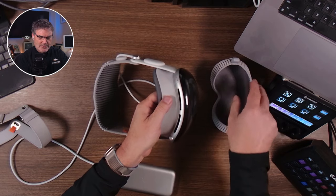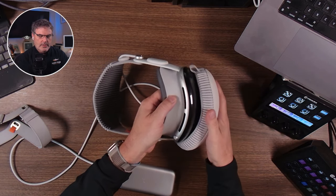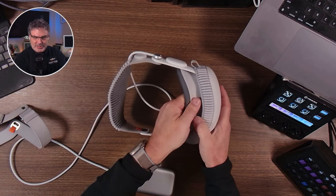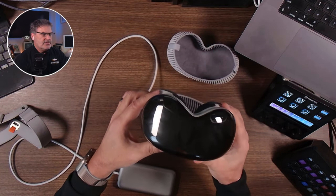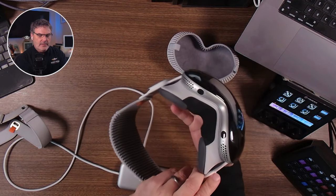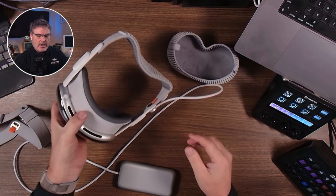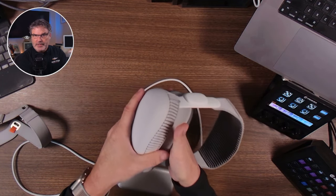The light seal also comes in different sizes — a thicker size, which I prefer, and a thinner size. Now let's talk about sensors. This device has six different microphones, 13 cameras, and a LiDAR sensor. There are cameras on the front, cameras behind the light seal that track your eyes, and a LiDAR detector that maps out your room and figures out depth.